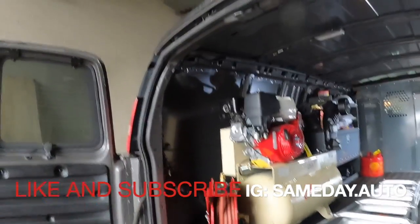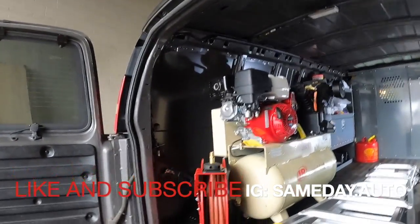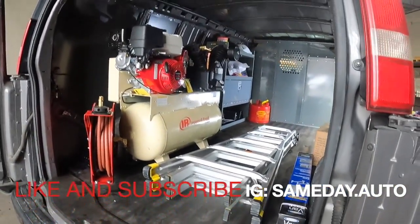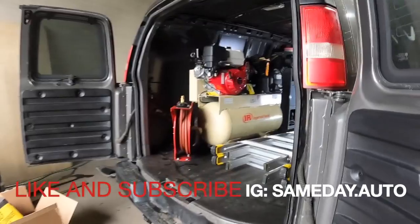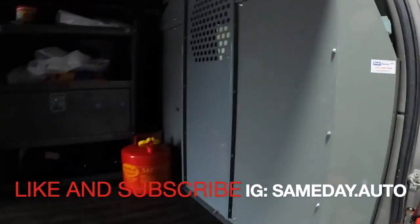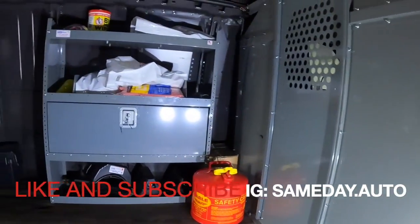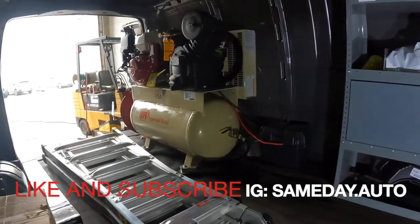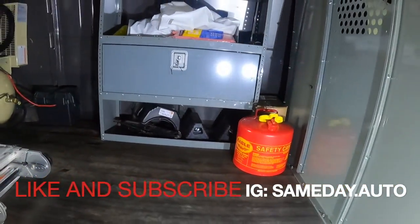Okay people, so this is the work van we put together. As you can see, installed everything — cage, shelves, everything the customer asked for: air compressor, everything.